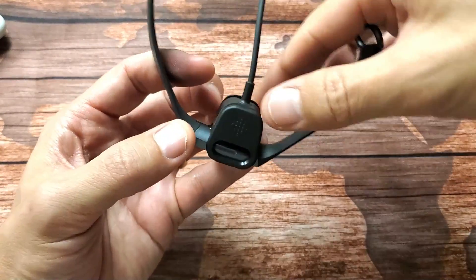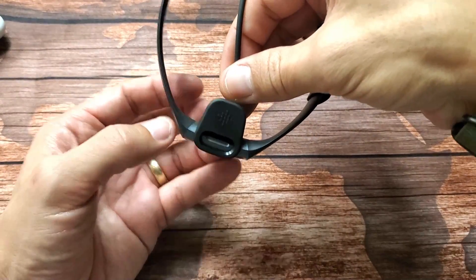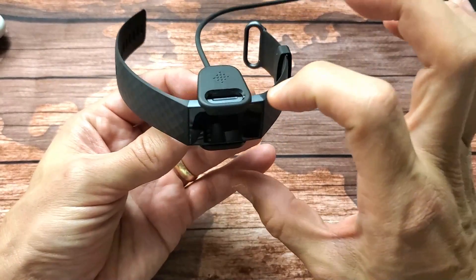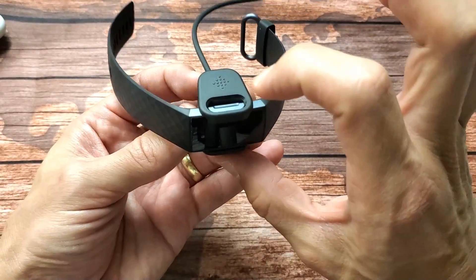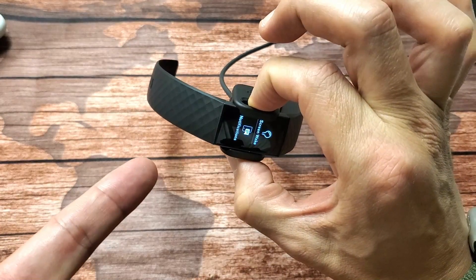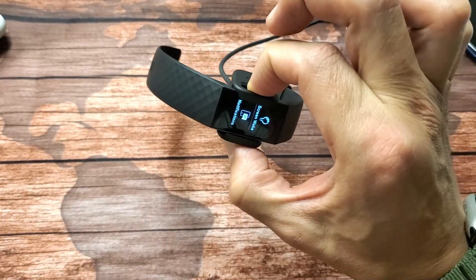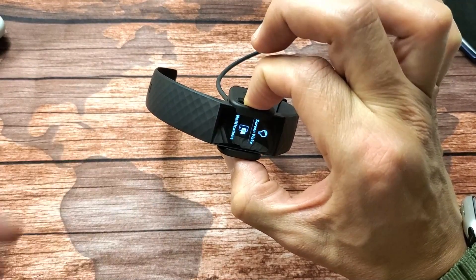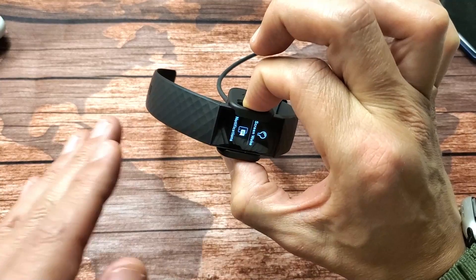Pop the charger in like this, move it around, and get a little snap so it's nice and snug. Now — pretend your screen is black — press and hold this button. Do not let go. I felt it vibrate. I'm still holding the button, waiting for a smiley face to appear.